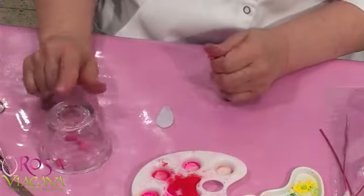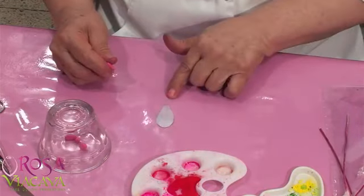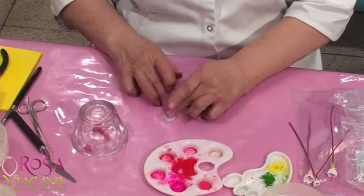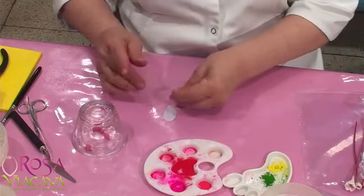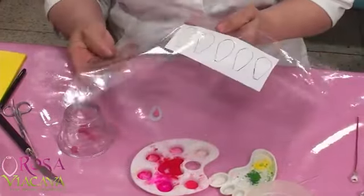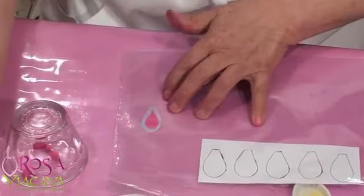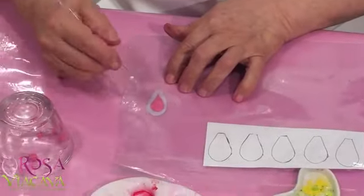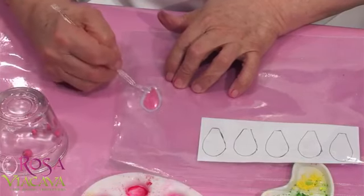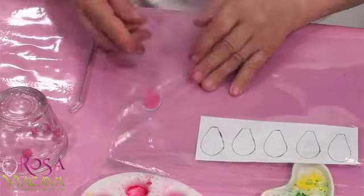Aquí ya tengo esto, y a mí me encanta trabajar de esta manera para no estar abre y cierra. Tú ves que yo tengo acá mi molde. Si no es de manteca, le pones una cosita. Mis moldes son así como tú ves, y entonces lo voy a usar acá. Yo trabajo con la mano; si te acostumbras a estas herramientas, encantada. Los pétalos en algunos casos van a cambiar de tamaño, así que si deseo los voy cambiando.